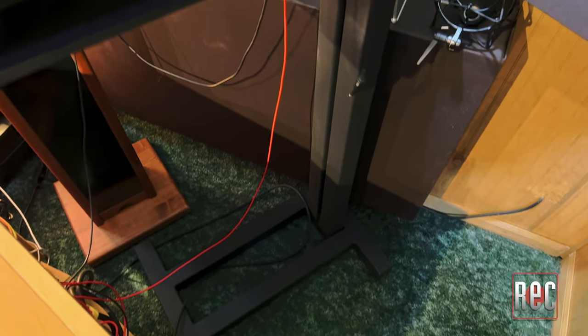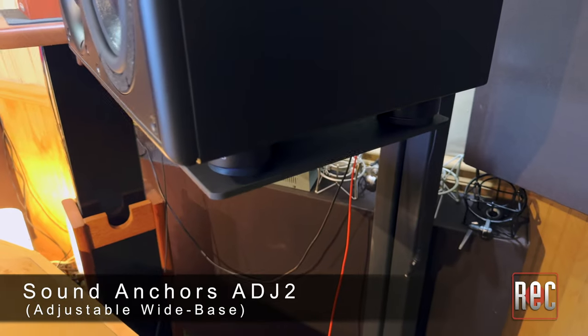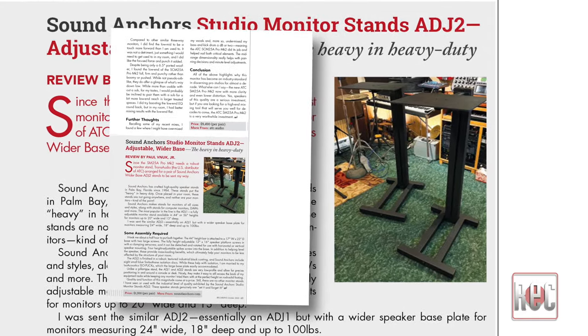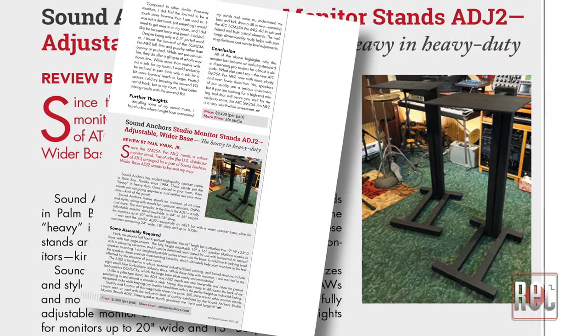Despite being a three-way design, the speaker is surprisingly compact, yet it does weigh in at a hefty 55.2 pounds, which means it will require the use of a robust speaker stand. For this review, I was sent a pair of Sound Anchor stands to set them on. You can also read my short review of the Sound Anchor ADJ adjustable wide-base monitor stands in the October 2023 issue.